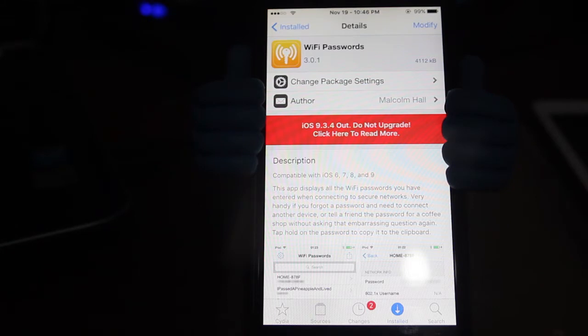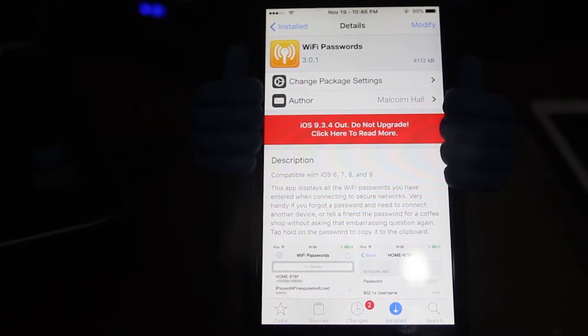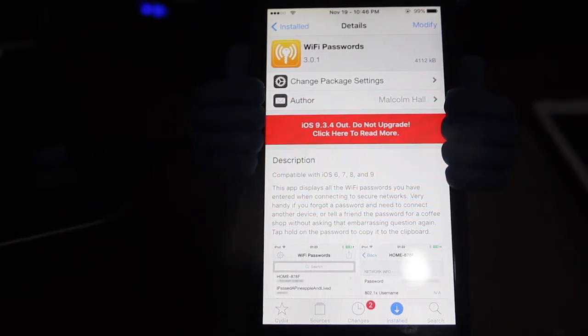So for example, if you are giving your phone to someone that doesn't want you to show his password or your password, you just give him your iPhone and he will just put the code and connect to Wi-Fi.